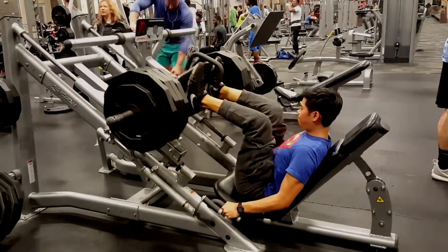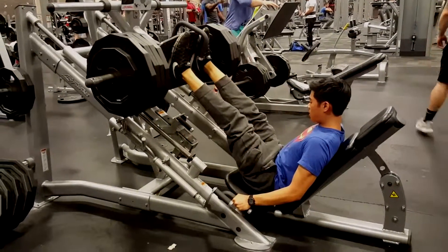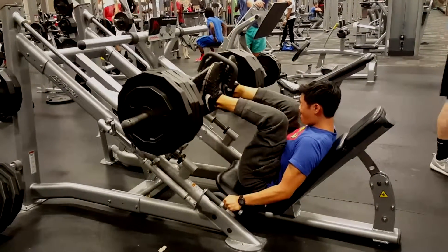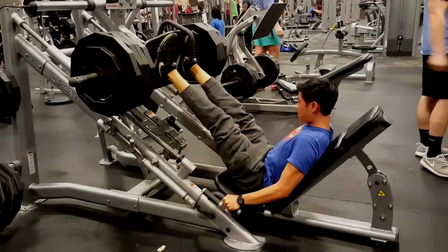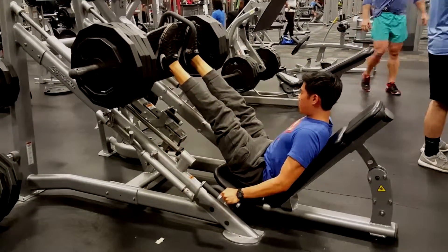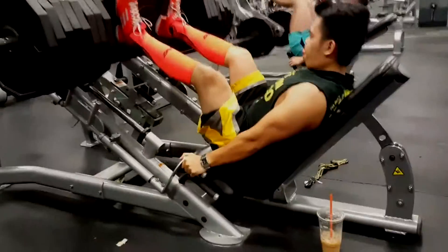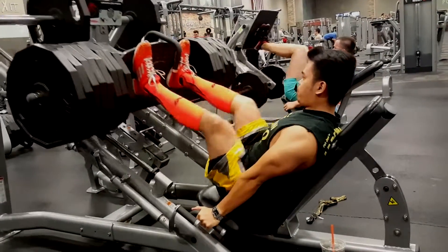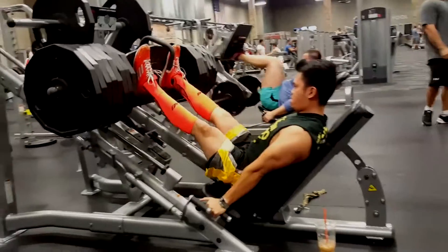This is the top set — basically the seventh set. We got Justin with four and a half plates — too easy, very nice. Leg press is good for the quads and overall leg strength. As for me, I don't even know how much this is, but it's a comfortable weight — a good warm-up weight for squats too.